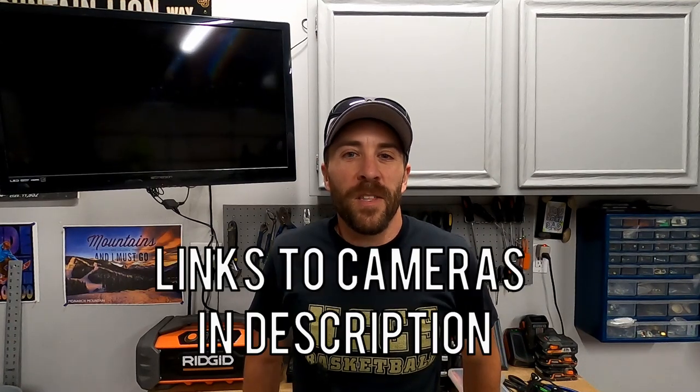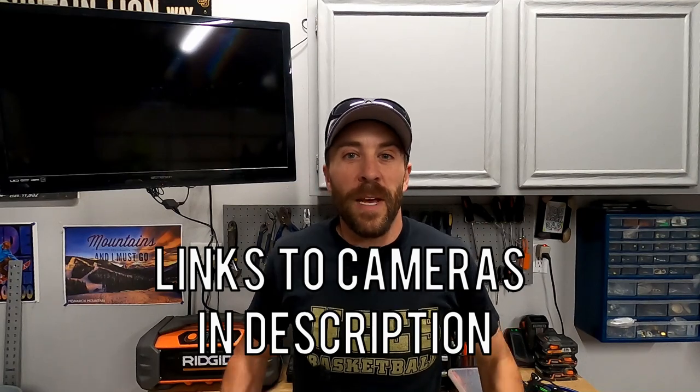That wraps it up for the install. Overall, it would probably take about three to four hours if you're starting from scratch like me. If you had the rear backup camera prep, that would make things go a lot quicker — but without it, plan for three to maybe five hours. Thanks to HaloView for sending the camera kit. This is really going to make backing up easier, especially on the blind side, and give great peace of mind while towing. Check out my other DIY projects — thanks for watching!